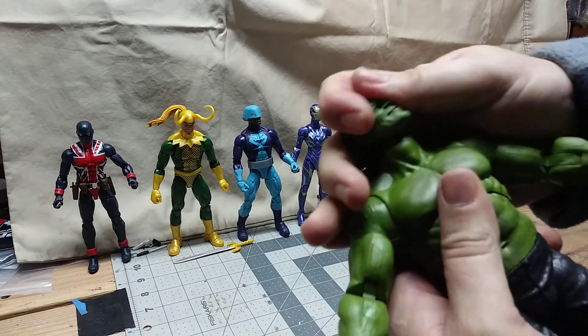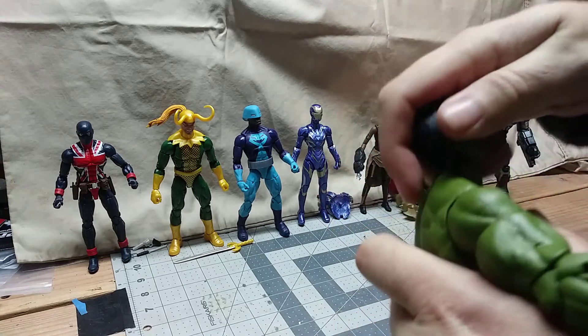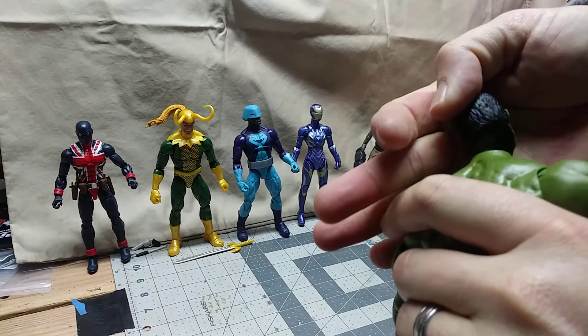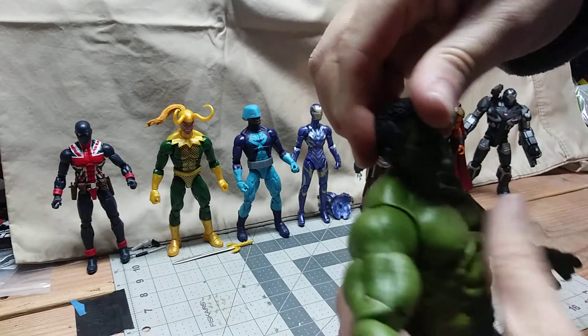Like I mentioned Voltron earlier — I'll form the head. Watch me snap the neck. Oh, pop. That's a satisfying head pop.